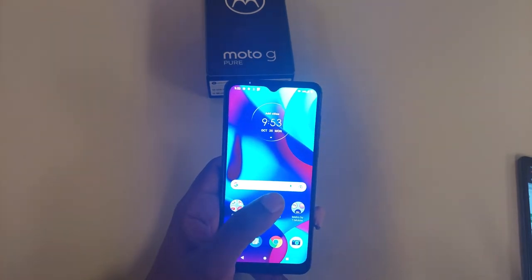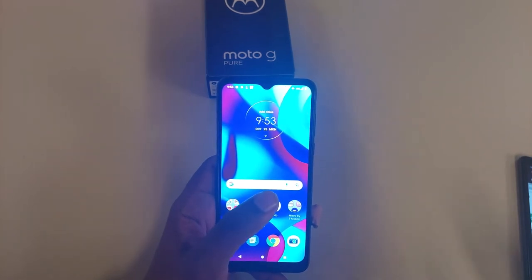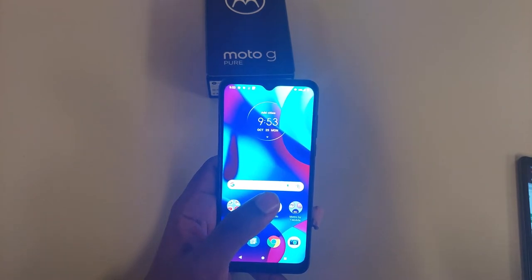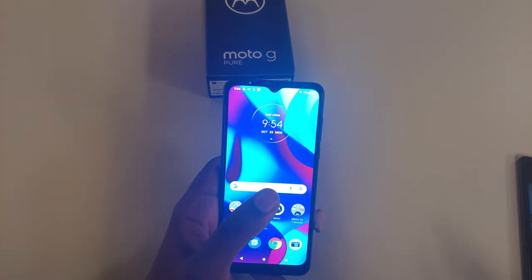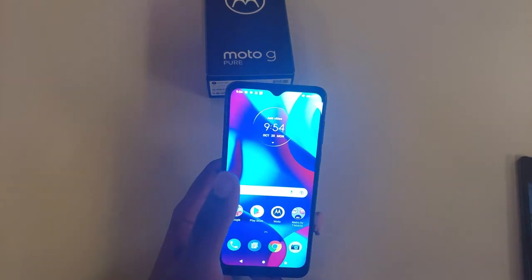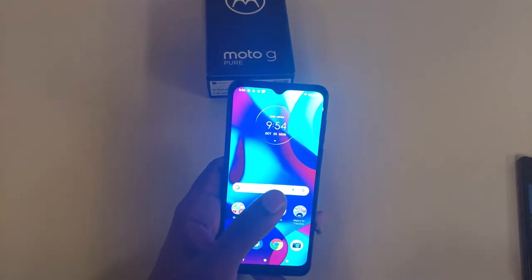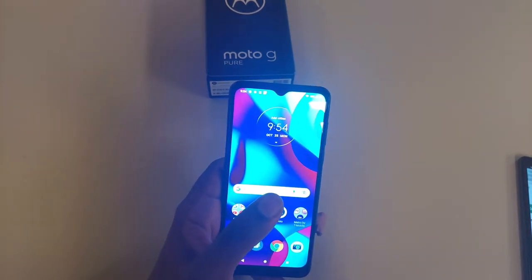Now we're talking about the chipset. It's the MediaTek MT6762G — basically a Helio G25. It is octa-core, and the GPU is PowerVR GE8320. The GPU is what normally handles gaming, similar to Adreno graphics cards. Because this has extremely low-end specifications, this isn't a device where you're going to download tons of games. If you're in the gaming community and want to play Genshin Impact, Call of Duty, Final Fantasy, or War of the Visions — no. You'll be playing Subway Surfers on this phone.